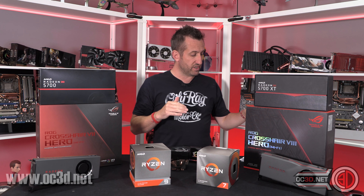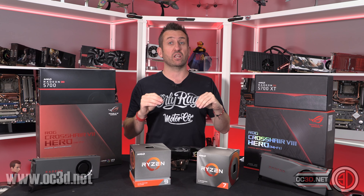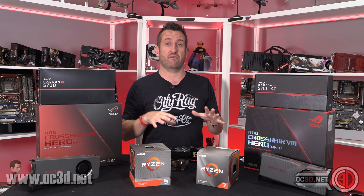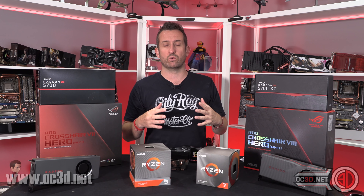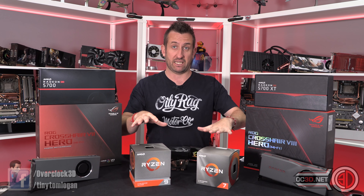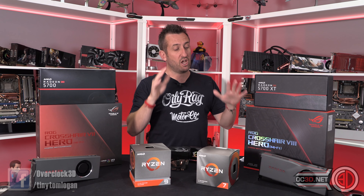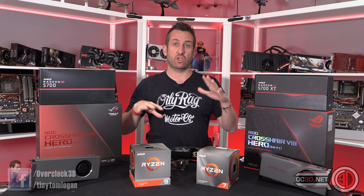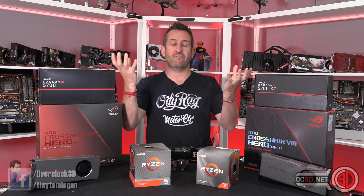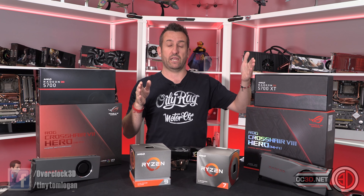The 3900X is £479, and we're hinted in dollars that the 3950X when it comes is going to be $749. But I want to give you some perspective on how things pan out — on the Intel side you have Z390 and then X299 boards, and the processors step up between those products.